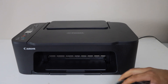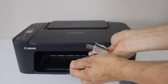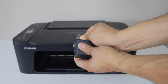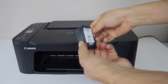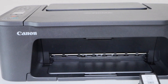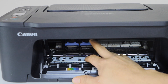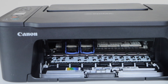This printer comes with setup ink cartridges, so take them out of the plastic packaging and remove the orange seal. Take the second ink cartridge and remove its orange seal. At the front of the printer we have to open the cartridge section — press it down to access where we install the ink cartridges.